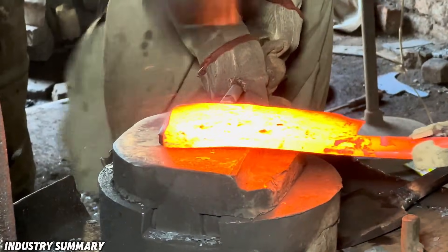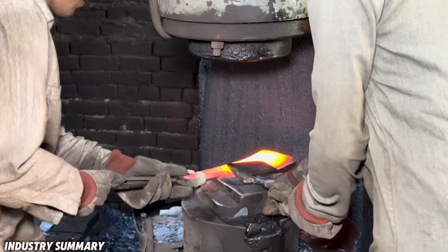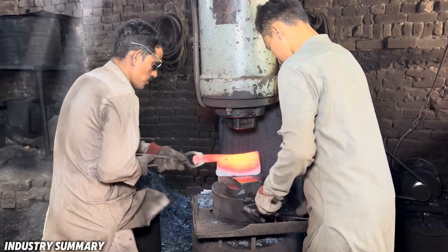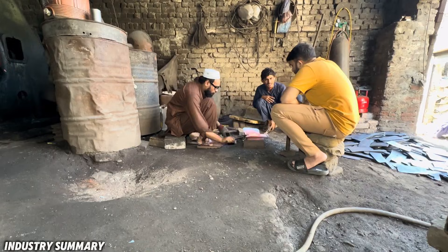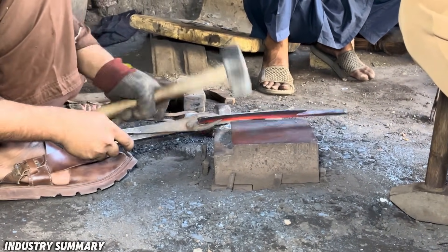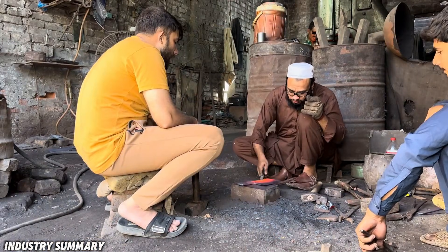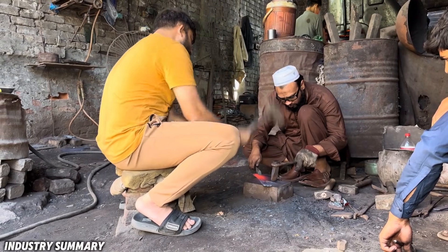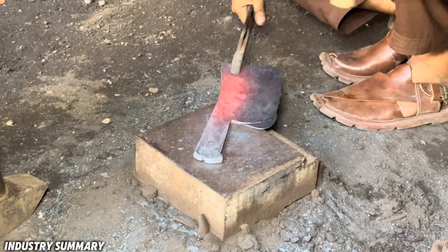Without this blacksmith's electric hammer, all the strikes would have to be applied manually, making the process of crafting the product extremely difficult and labor-intensive. Then, the initial shaped pieces undergo additional work, such as engraving a logo or forming the blade or handle by hand with hammer strikes. Afterward, the pieces are cooled and prepared for the next stage.